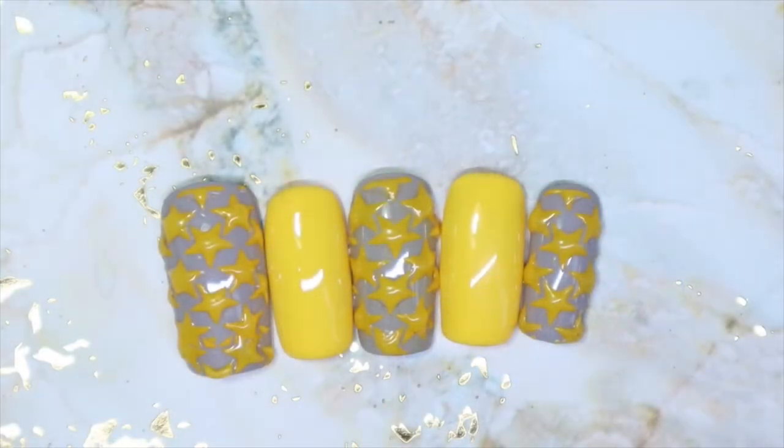And here we have it for this 3D stars nail art design. Honestly guys, I winged this. I had an idea of what I wanted to do — I haven't tried doing something like this before — so I literally just winged it and I was like, let's see how this turns out. And I really like how it turned out. I think it looks really cool and really fun. It gives the stars just that extra oomph to the design and makes it stand out a bit more rather than just stamping it and leaving it. And I love the yellow and the gray paired together — I think it looks so, so nice.